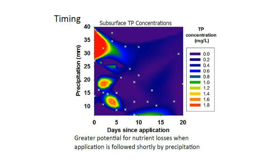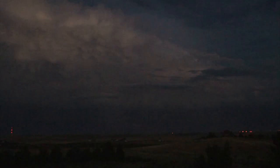As seen here with edge of field data, there is a greater potential for nutrient losses when application is followed shortly by precipitation. The brighter colors — reds and oranges — indicate more loss of total phosphorus from the drainage tile. But how often can you count on the weather forecast to be right?